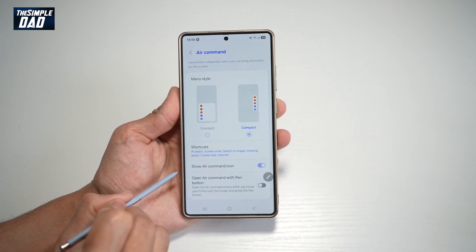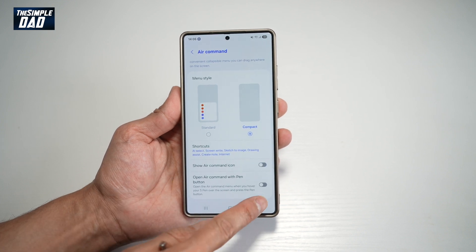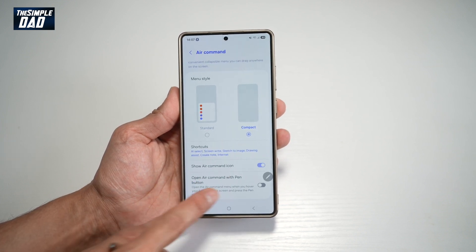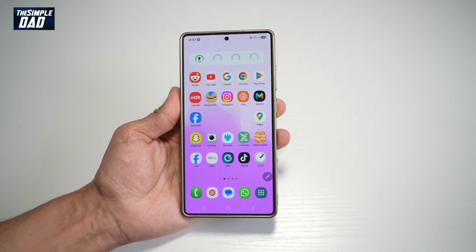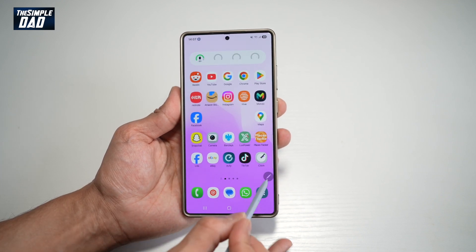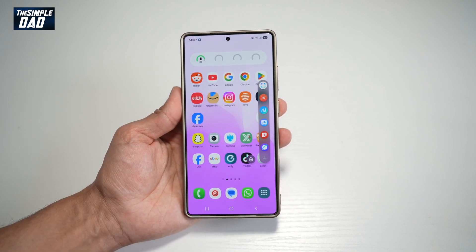Now scroll down and where it says Show Air Command, make sure that it's turned on. If you turn it off, that icon will disappear. If you turn it back on, you'll see the S Pen icon appear. So by tapping with your S Pen, you'll be able to access the Air Command menu on screen on your Samsung S25 Ultra.